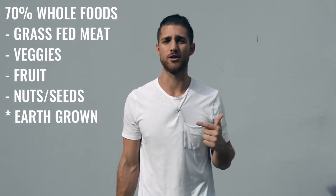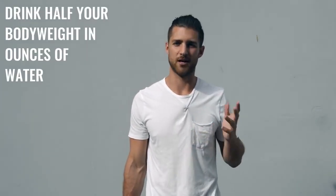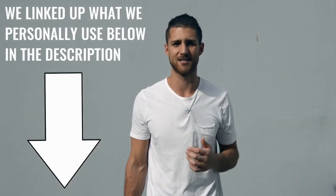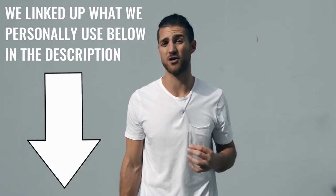Regarding what food you eat — try to eat 70% whole foods, things that come from the earth or animals, like grass-fed beef and chicken. We also want you to really focus on water intake: drink half your body weight in ounces of water every single day. For supplements, I'd recommend branched-chain amino acids — take them in the morning and before your workout to maintain lean muscle mass. If you need help hitting your protein, use a protein supplement; we linked our grass-fed protein in the description. It's super clean and high quality.